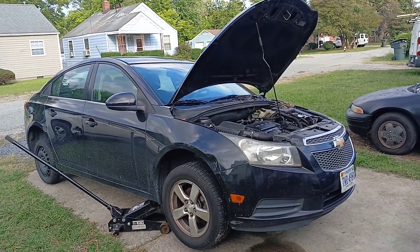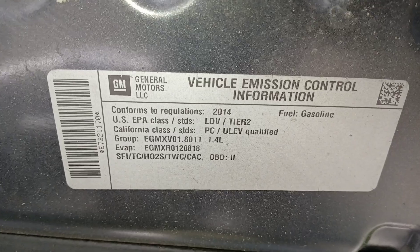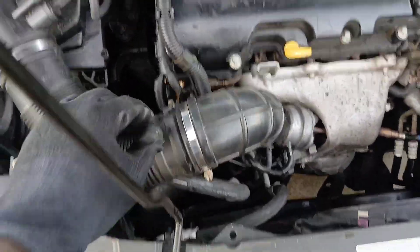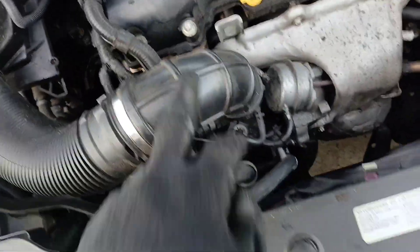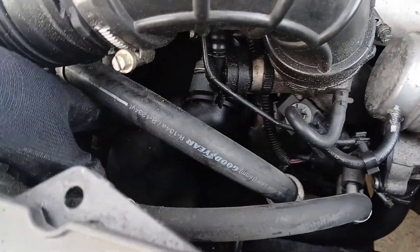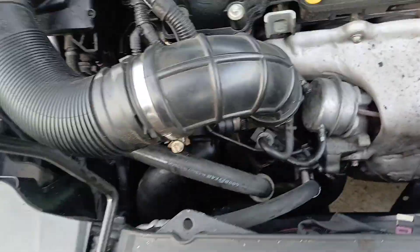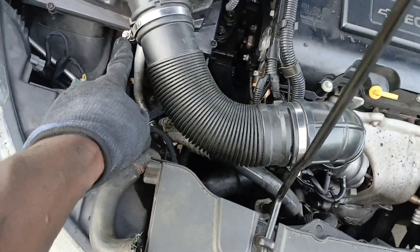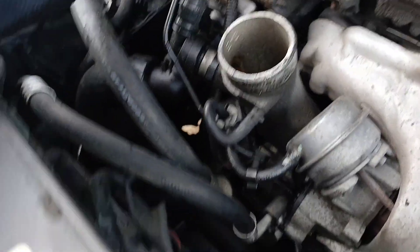All right, let's get straight to it — 2014 Chevy Cruze, 1.4 liter engine. In order to get to this piece here, we have to remove this, and it'll be the same to get to the lower radiator hose. Let's remove this by loosening this hose clamp here and this hose clamp here, and we should be able to remove this whole piece.